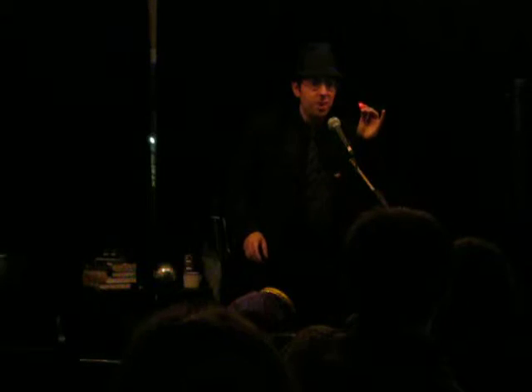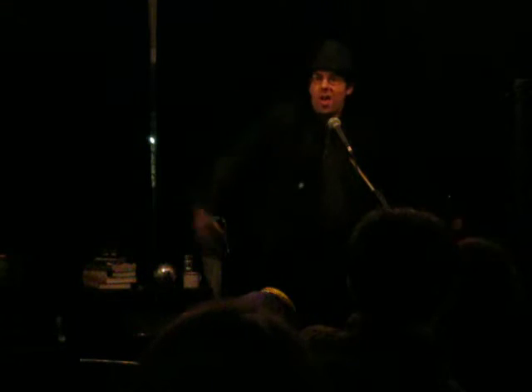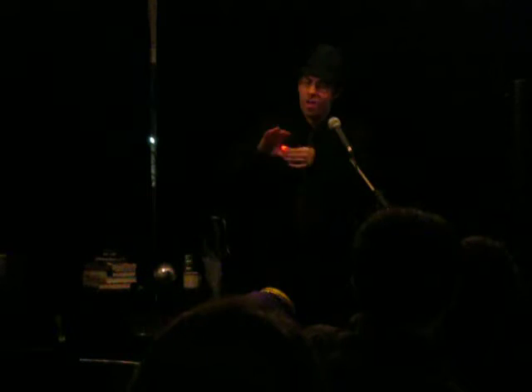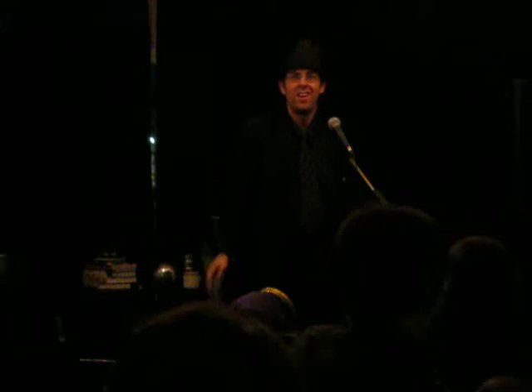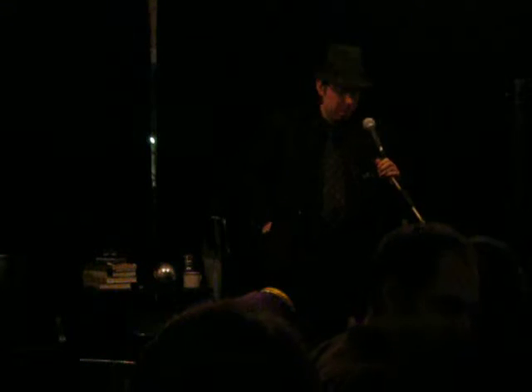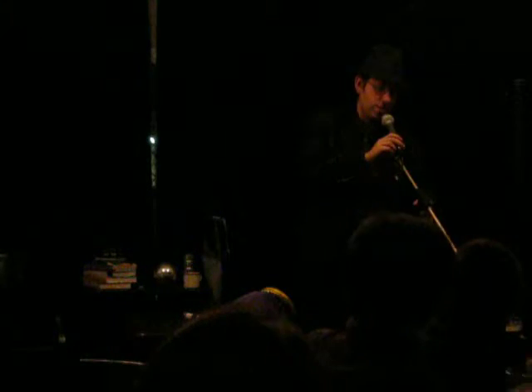And here comes the final. The best part was I even got a little ding every time it went correctly. So anyway, we're now going to try something a little bit more classic once I can get this mic stand to stay put.